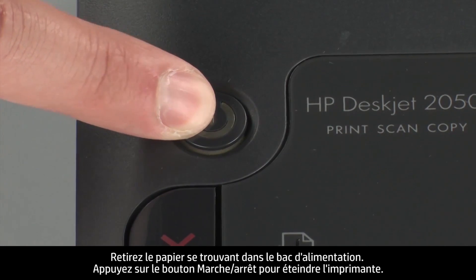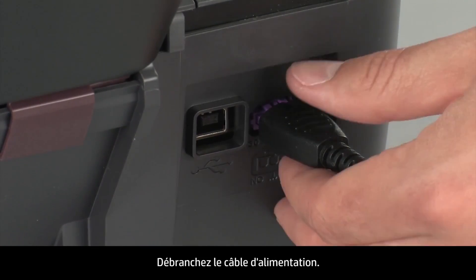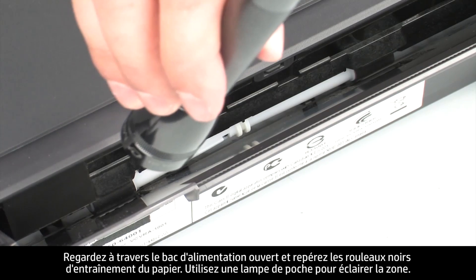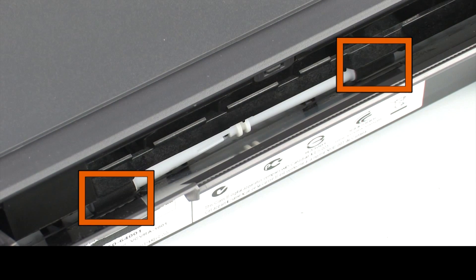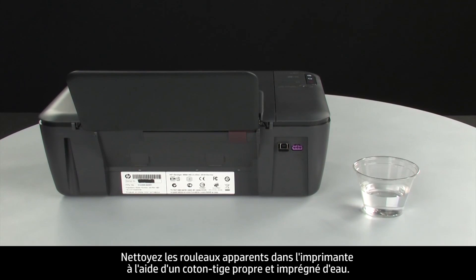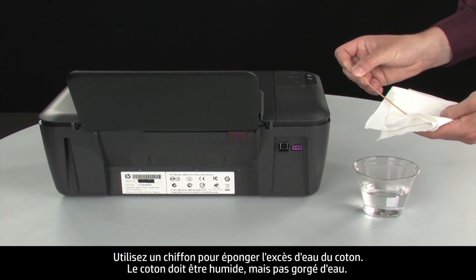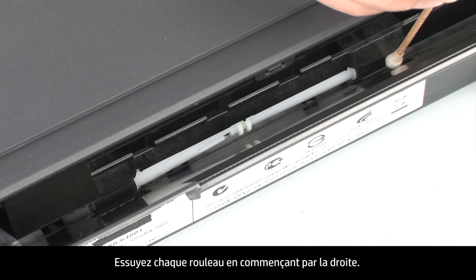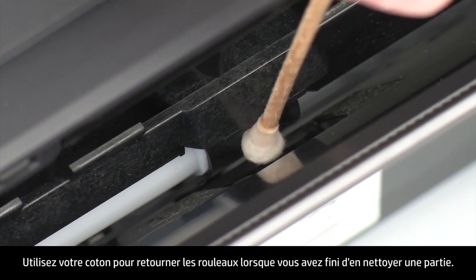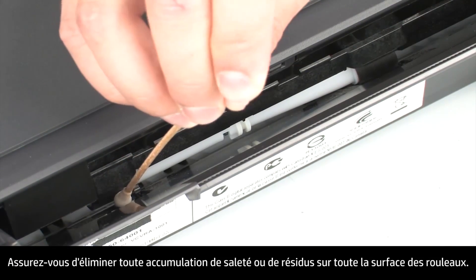Press the power button to turn off the printer. Turn to the back of the printer and disconnect the power cord. Look down through the open input tray and find the black paper pick rollers. Use a flashlight to illuminate the area. Clean the rollers with a clean cotton swab lightly moistened with water — use a cloth to blot excess water so the swab is damp but not soaking wet. Wipe each roller starting on the right side and wiping to the left. Use the swab to turn the rollers up as you finish cleaning each section. Make sure that you remove any buildup or debris from the entire surface of the rollers.